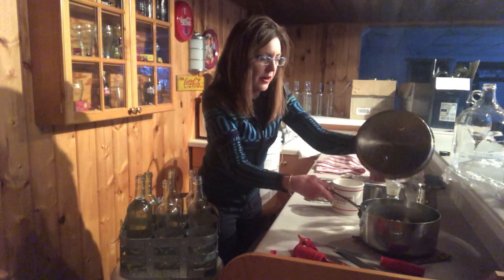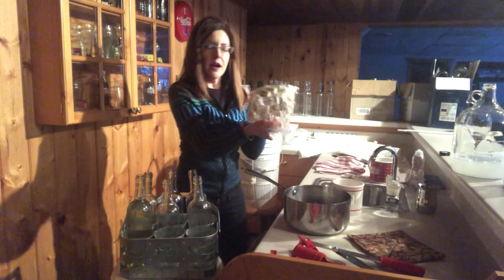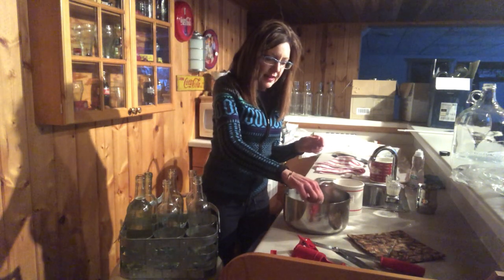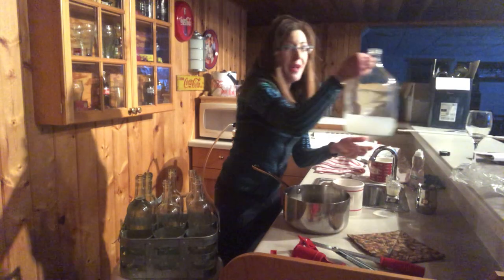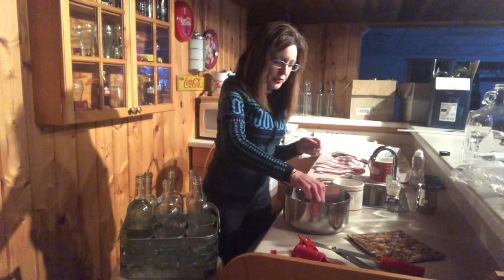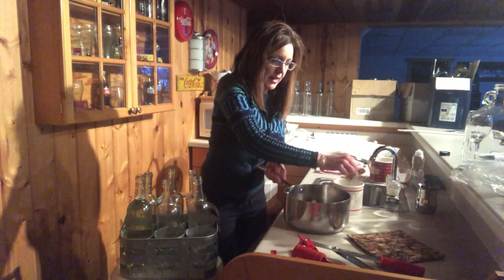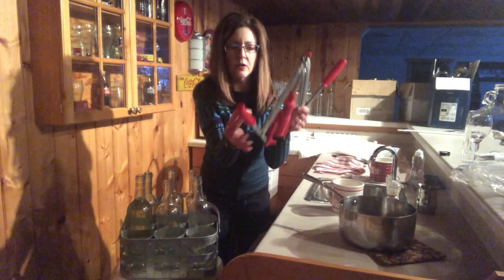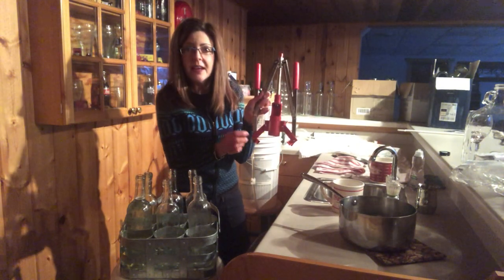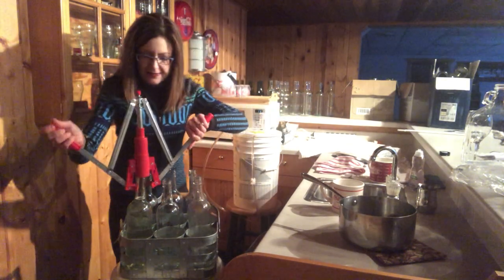The next step is to sterilize corks. I buy my corks in hundred-count bags and you have to heat them so they saturate — but you don't want to bring them to a boil. This is my sterilizing cup: you take the corks and bob them around in the sterilizing solution. This is my manual corker. You can buy fancier equipment, but when I started I was getting into this on the cheap, so we just put the cork in the hole and there's a piston that pops it in.